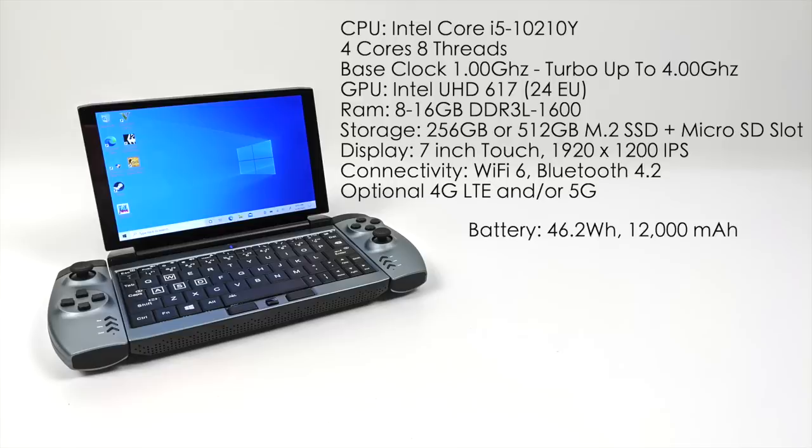Storage is handled by an M.2 SSD — you can get 256GB or 512GB — and both have a microSD card slot for expanded storage. It's got a 7-inch IPS 1920x1200 touch display, Wi-Fi 6, Bluetooth 4.0, and an optional model with a 4G module. It also has a 46Wh battery built-in, which can get really good battery life — up to 9 hours for YouTube video playback, but around 2 to 3 hours when doing heavy gaming, depending on what you're playing.